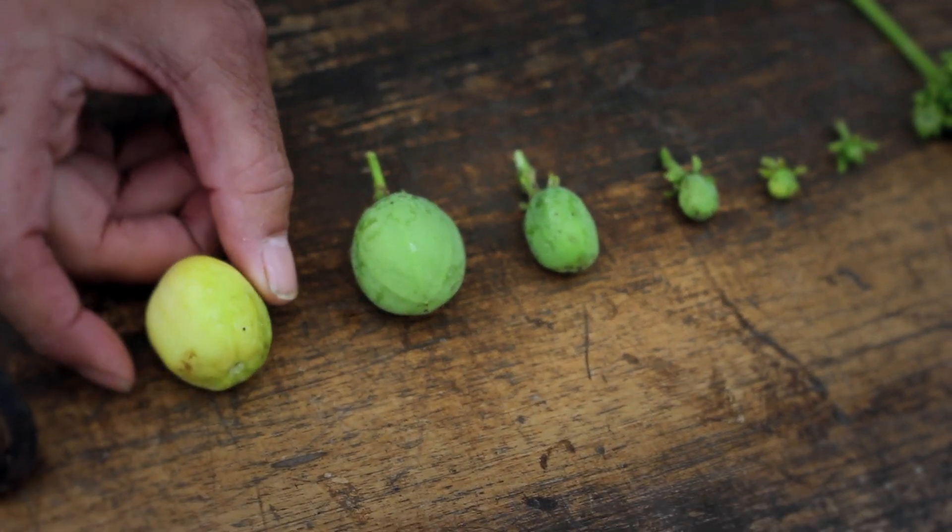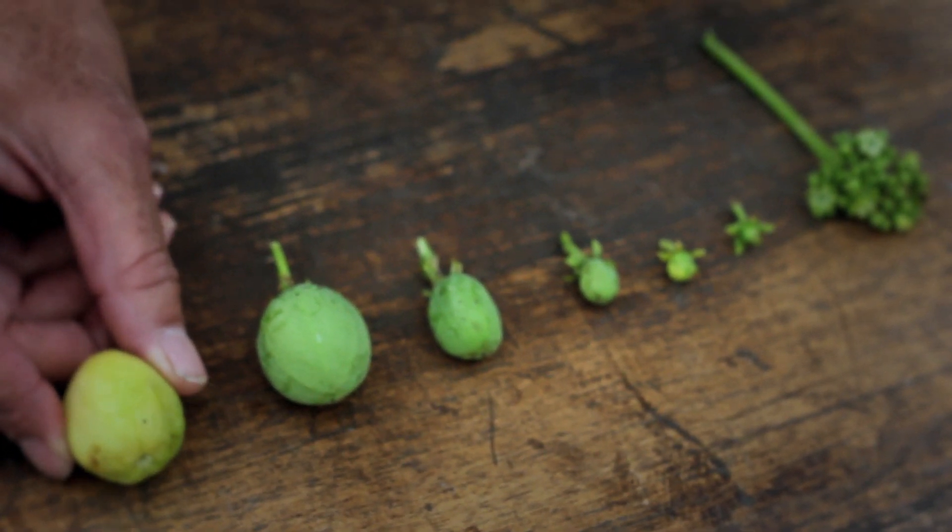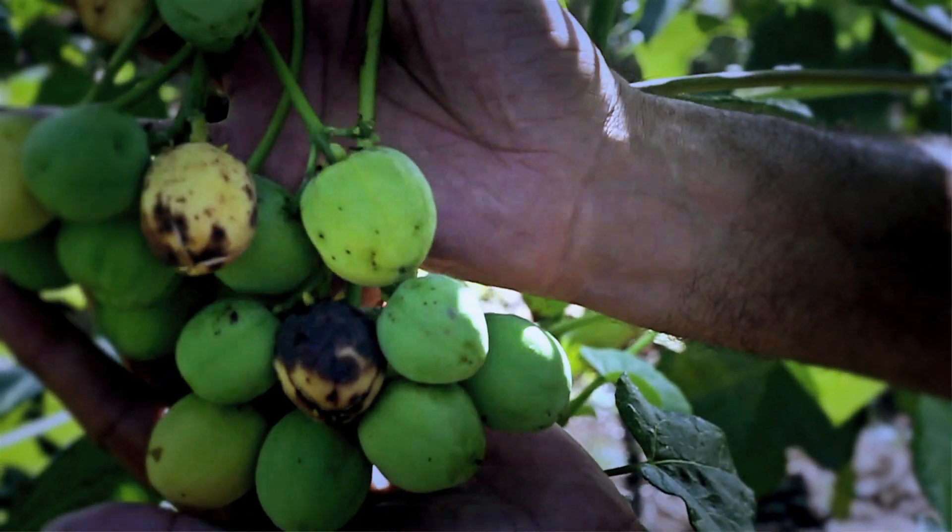At the stage of a yellow fruit, it's ready for harvest. At this time, it's at its highest production of oil.